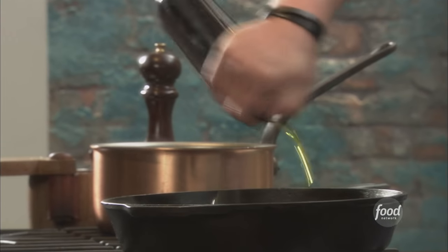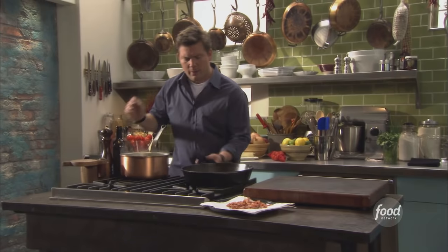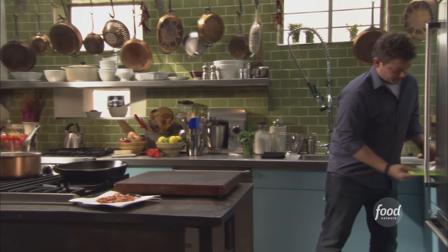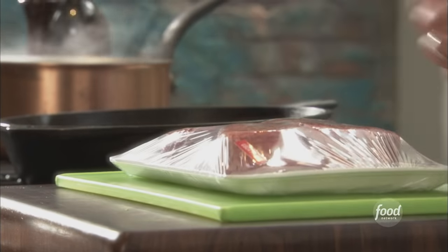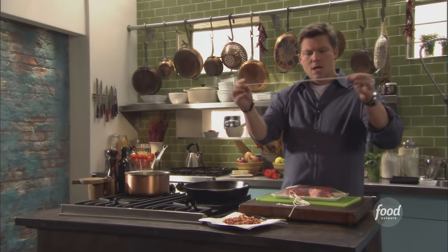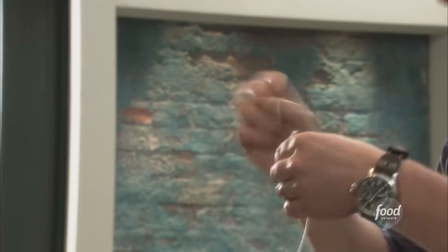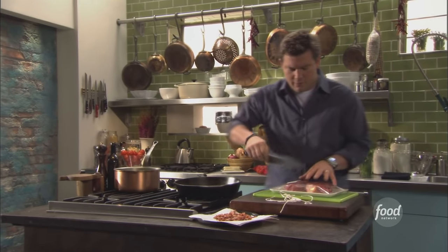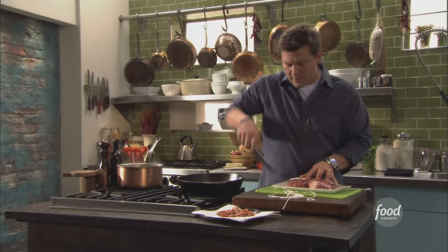We're going to add some olive oil to the pan and let it come up to a pretty good smoke. I've got four fillets here, and we've also got a little bit of string — we're going to tie these fillets up. The strings are probably a little longer than a foot, so we'll make sure we get plenty of space around the fillet.